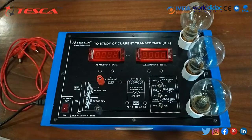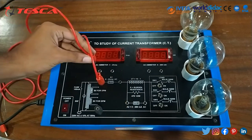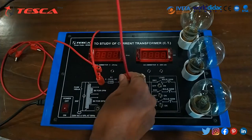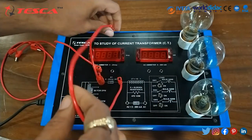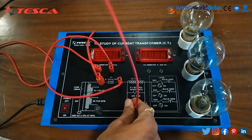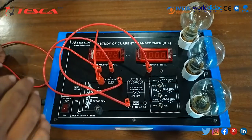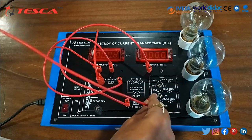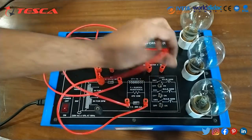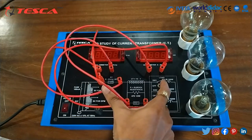Now we will do the wire connections. We will connect this port to this one, then this port to this one, and this port to this one, and this port to this. We will keep the switches in the off position.